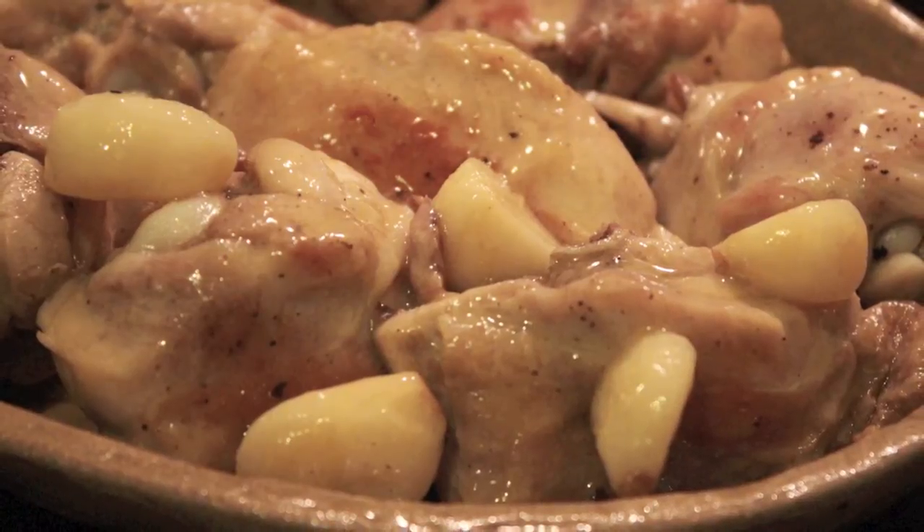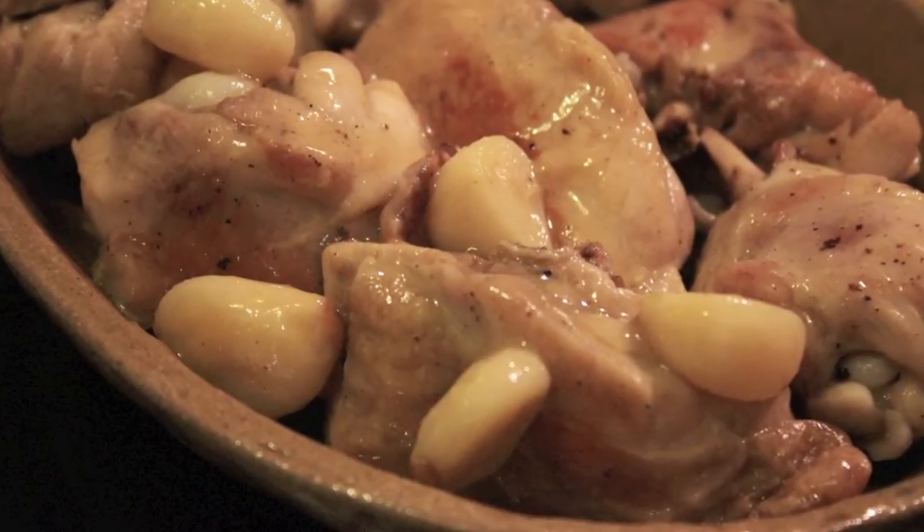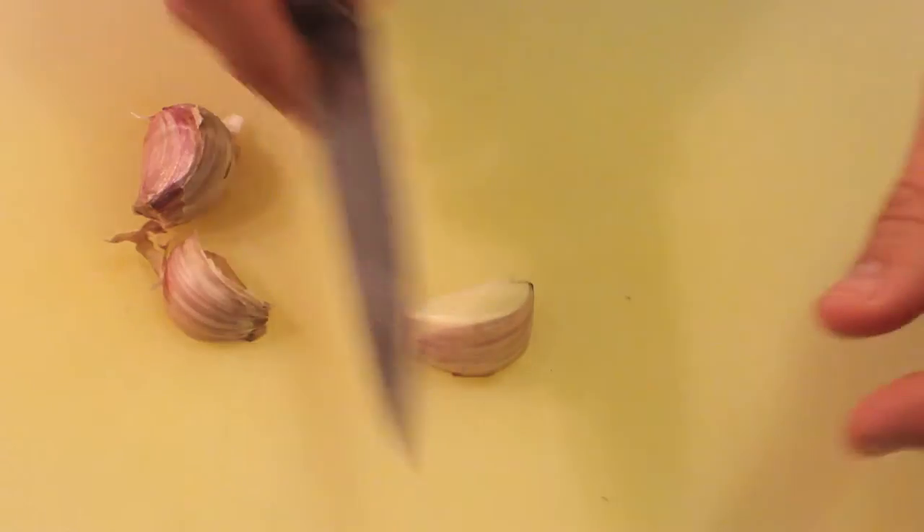Hi! Welcome to Spanish UK! Today we will prepare pollo al ajillo, or garlic chicken. That's a super easy and cheap recipe but very special in flavor, so I hope you try it out.